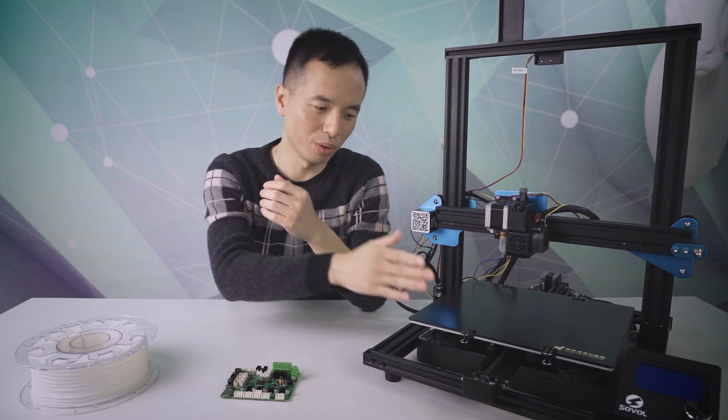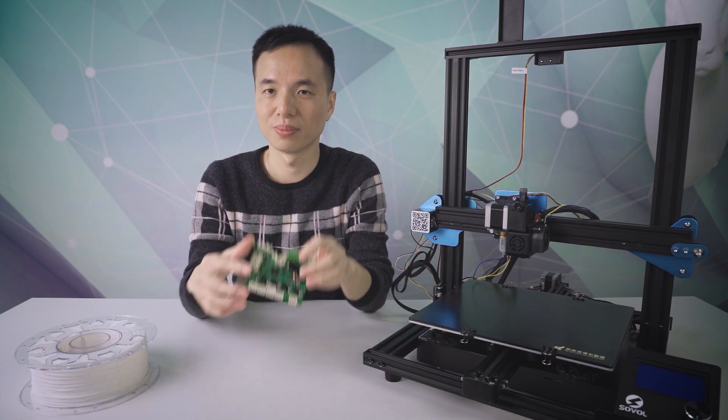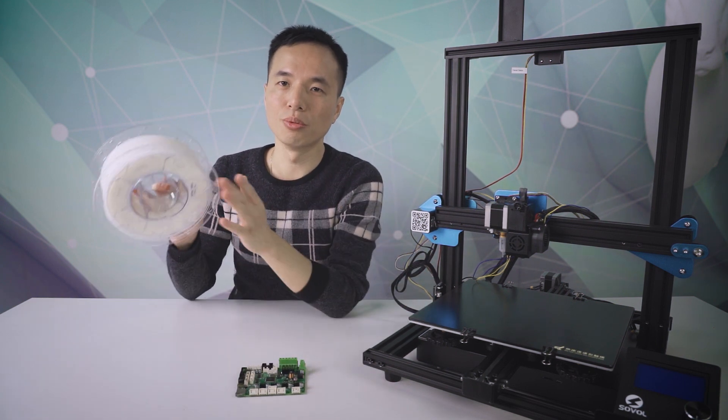We are giving away one Sovol SV01 3D printer, one Simon board, and three spools of filament.